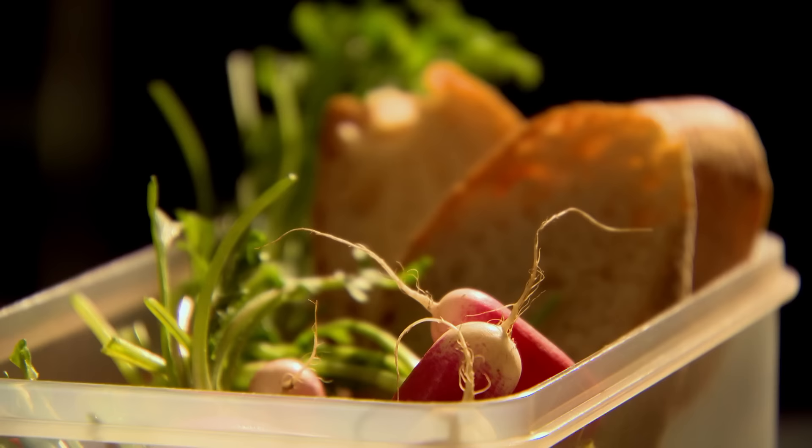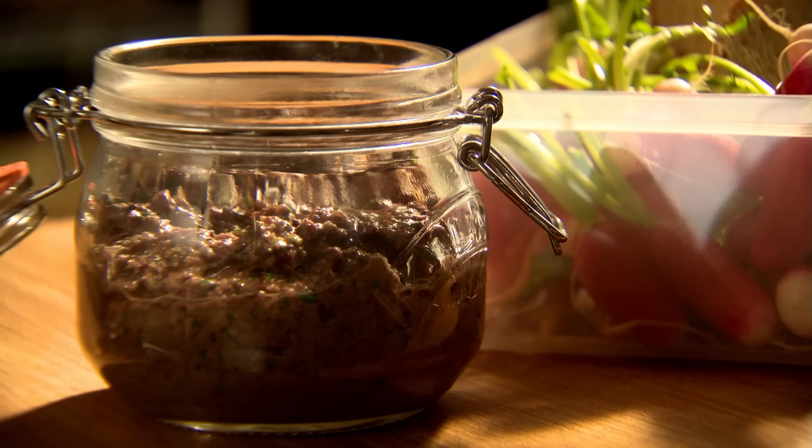Serve with a handful of fresh baby carrots, peppery radishes, and your crisp baguette toast. Anchovy dip — a portable and deliciously palatable alfresco treat.